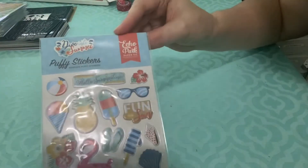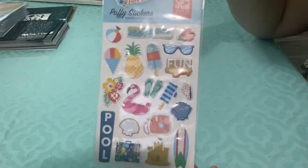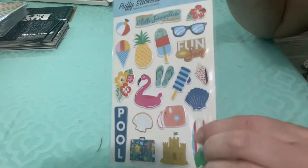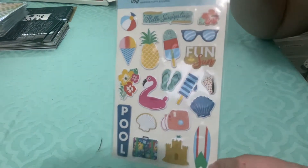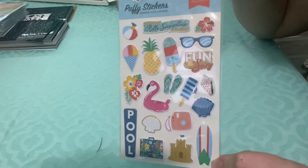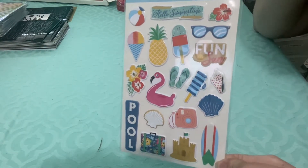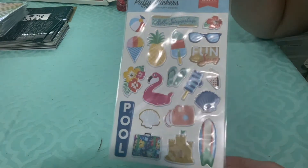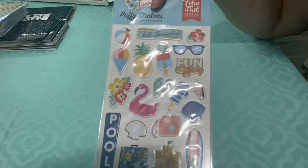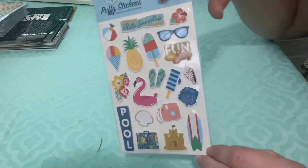I got the Echo Park Dive Into Summer stickers. They're little puffy stickers — very, very flat for puffy stickers, which I do like since I prefer more flat stickers. I actually have the 6x6 paper pad of this line; I have a couple of them. So these will definitely get used, probably on summer cards. Maybe pages, but I don't have anything beach related to scrapbook, so probably cards or something.